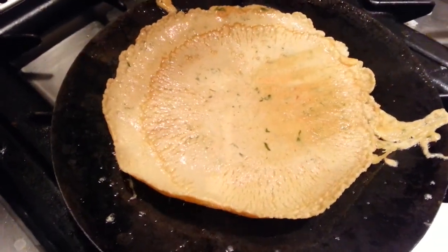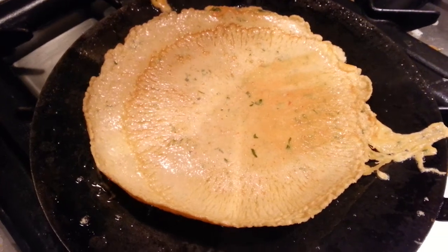We just flip the pancake over and take it on the other side now.